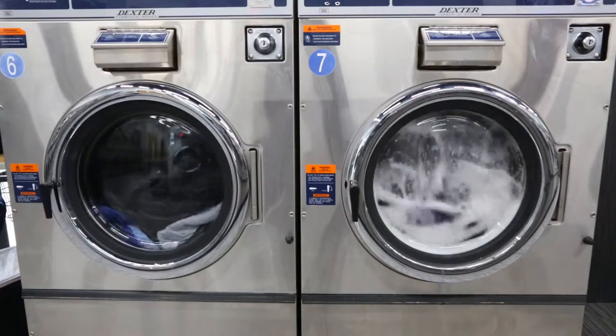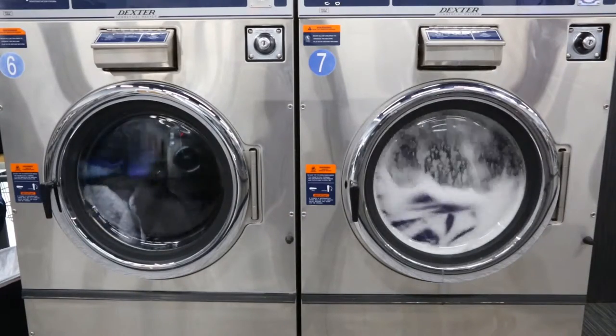Blankets in the better category had similar results, holding up OK in the washer and dryer.